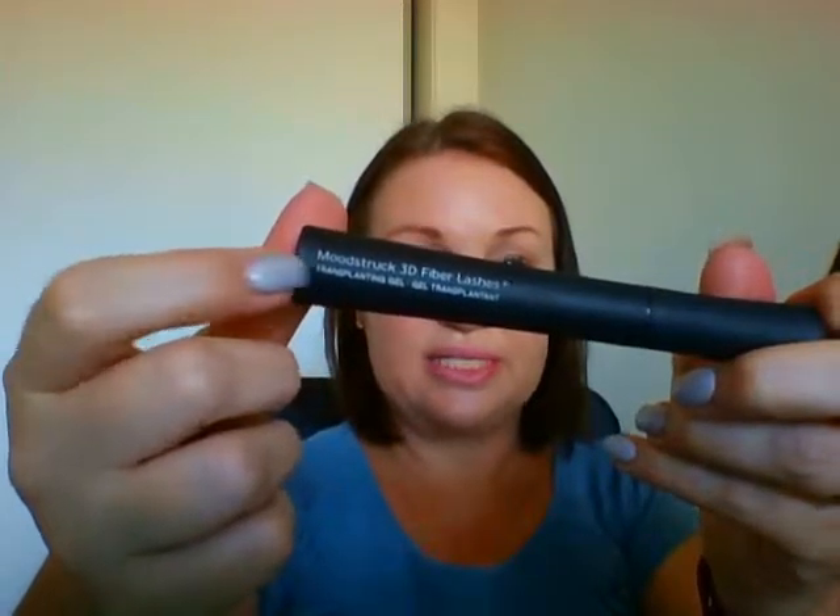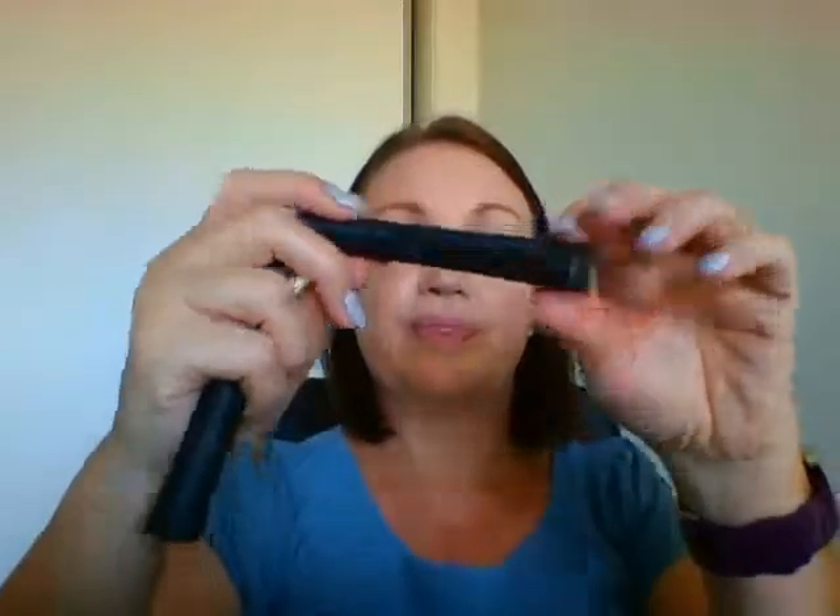Open the pouch and take out the product. We have two tubes: a big tube, which is the gel, and a little tube, which are the fibers. They both have little windows on them that tell you what they are — this one says 'transplanting gel' and this one says 'fibers.'